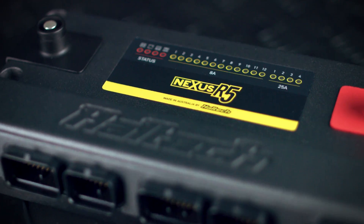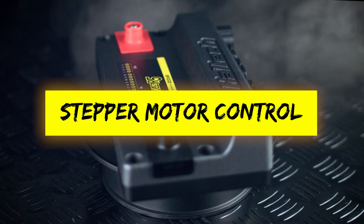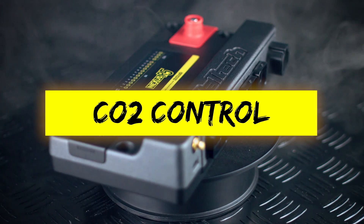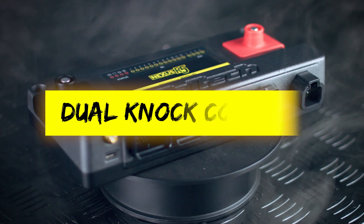The Nexus R5 also offers a host of advanced features: long-term learning, stepper motor control, 4D closed loop boost control, closed loop CO2 control, rotational idle, launch control, traction control, anti-lag, and dual knock control.